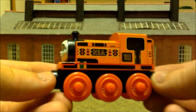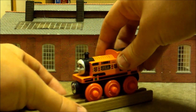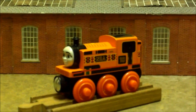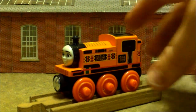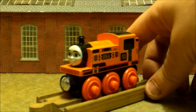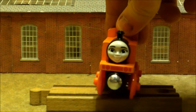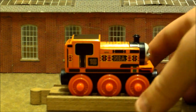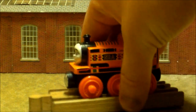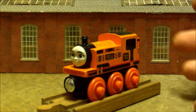There she is, Nia. As a character, I don't mind her — I think she's okay. It's just that we haven't seen much of her. We saw a lot of her in the movie Big World Big Adventures, but since then she's just had small roles with one or two lines. A lot of people seem to hate her, but I think she's actually a decent character. We just need to see more of her in the actual series.